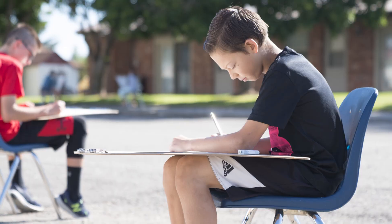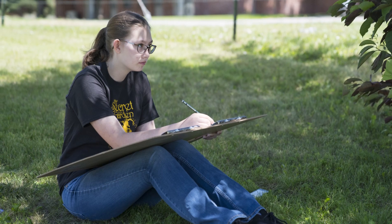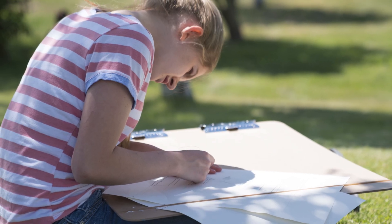My favorite project during this art camp was the landscape drawing that we did the first week. I learned how to draw to scale and make sure that everything was in proportion in my drawings.